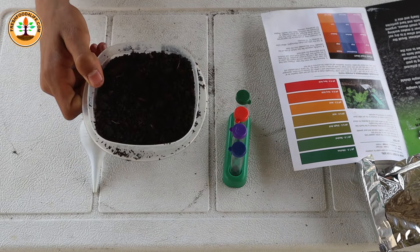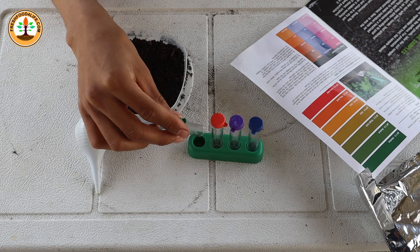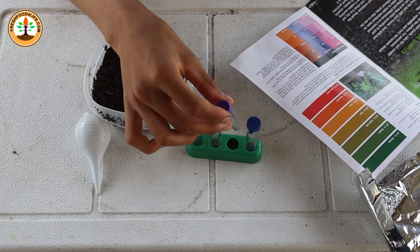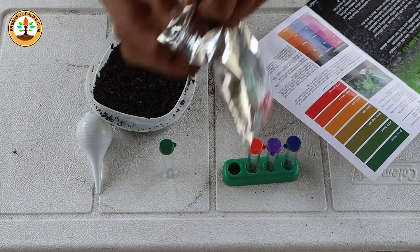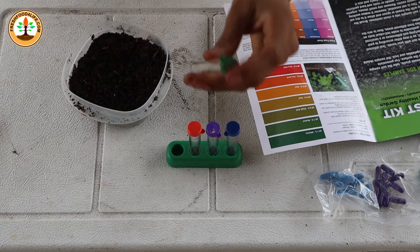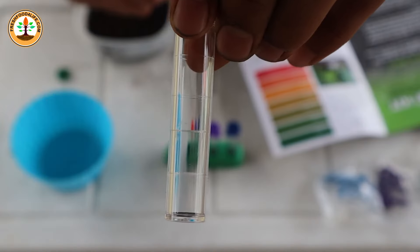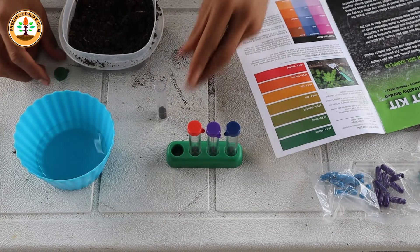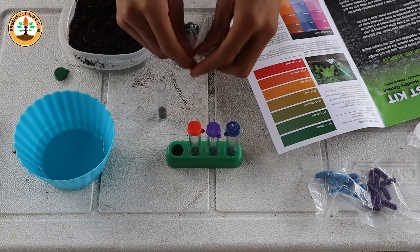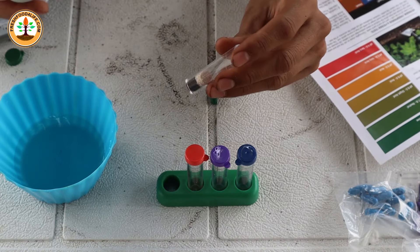I'm going to mix the soil in the wheelbarrow with some of the rotten particles of wood together, and then I'll do a test. Both soil mixes are mixed up in this bowl and I'm going to follow the instructions. The green capsule is for the pH test, the reddish-orange one is for potassium, the purple one is for nitrogen, and the blue one is for phosphorus. For the green tube we want to use distilled water so it won't affect the pH. Fill the tube up to the first line with soil, add the color-coded capsule, pour the powder in, then fill with water up to the fourth line.